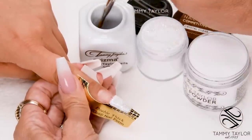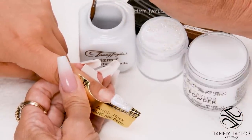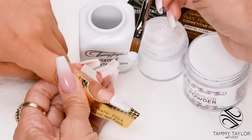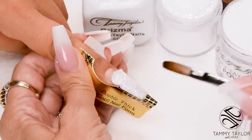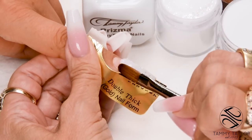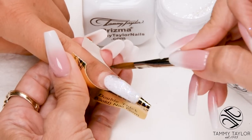Wipe off your brush, dip your brush in — this will be a medium ball. Wipe off a little bit more liquid, drag in your powder, pick up a medium-sized ball. Place this ball halfway down the nail bed. Let it flow — one, two, three. Stroke it out, side, side, center.